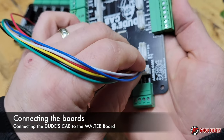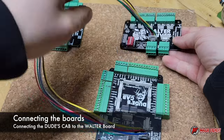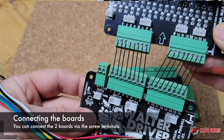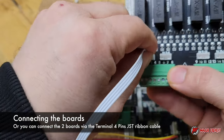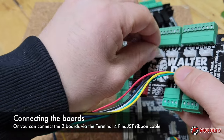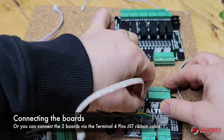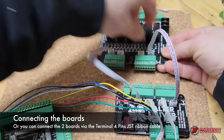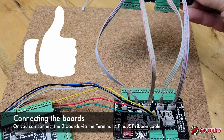Let's connect these boards. I'm going to connect the Dude's Cab to the Walter Driver — that's the data-in. Then I'm going to connect the Walter to the Must Light. You can connect using a single cable port to port, or my preferred way is the provided 4-pin ribbon cable connecting ports 1 to 4 from the Must Light to the matching port on the Walter Driver. You just have to make sure the ports are matching on the two boards. The two boards are now connected.